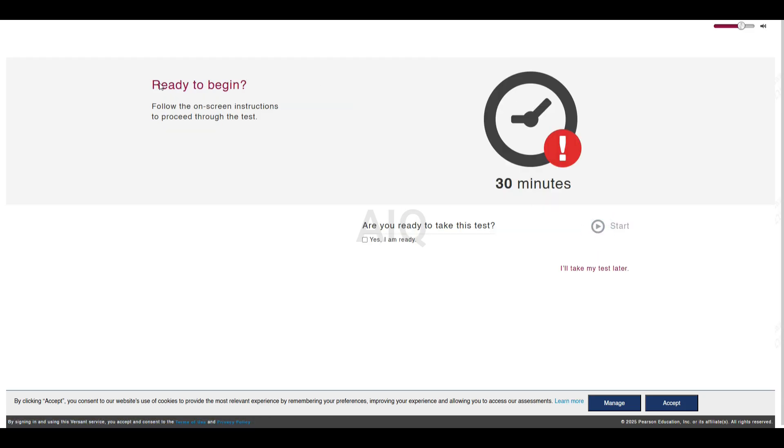Ready to begin? Once you start, you will not be able to pause or retake this test. Please ensure you have enough time before you begin. Are you ready to take this test?